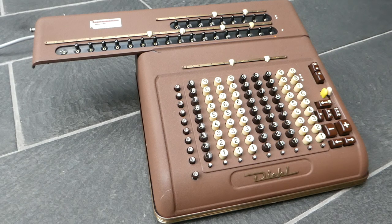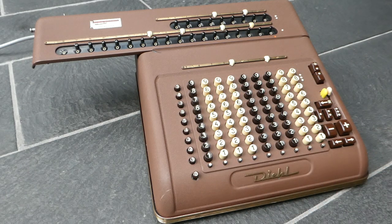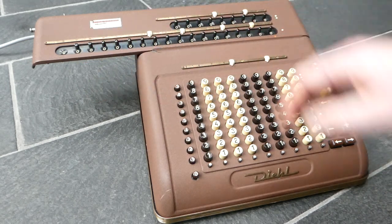So this is the Diehl EVM18. I'm not sure what the V stands for, but the M stands for multiplication — I think VM means shortened multiplication or something like that. The E is the model series letter; they had series A, B, skipped C, had D, and this is series E. And 18 is of course the number of digits in the main register. There was also an EVM15.